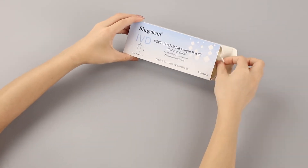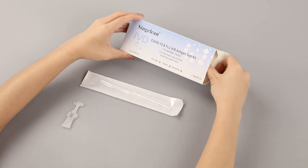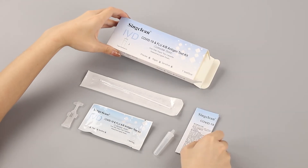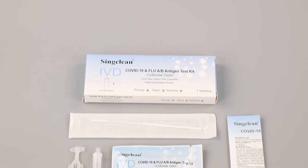Take a one test per box as an example. The kit includes sampling cotton swabs, test card, antigen extraction buffer, tube, paper workbench, and instruction for use. The results are available in 15 minutes.